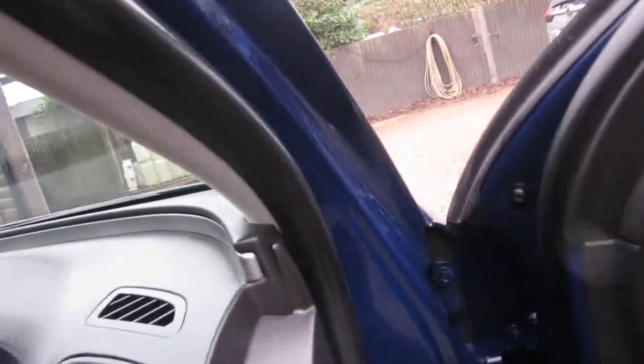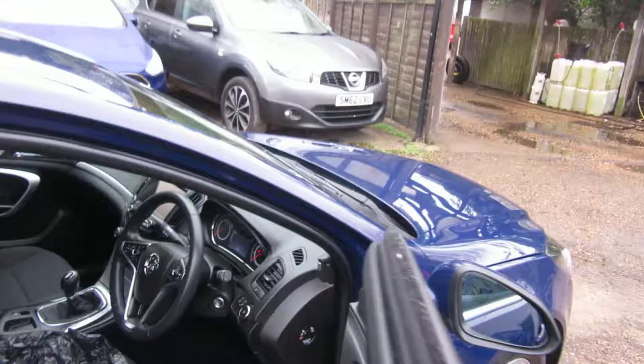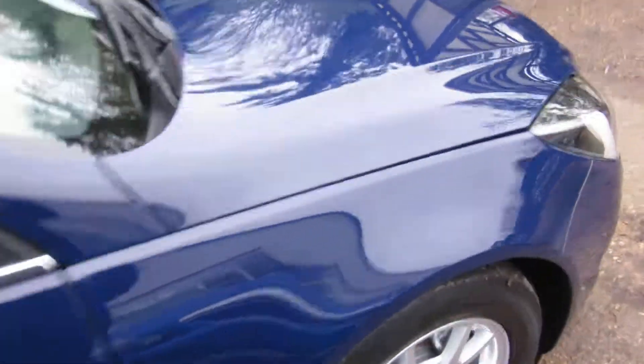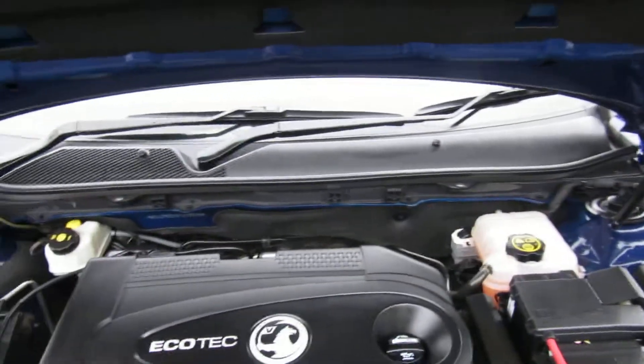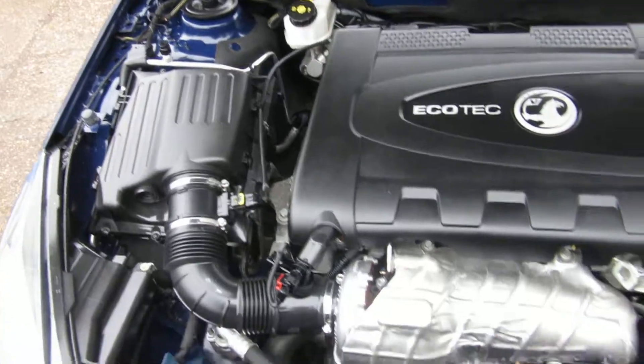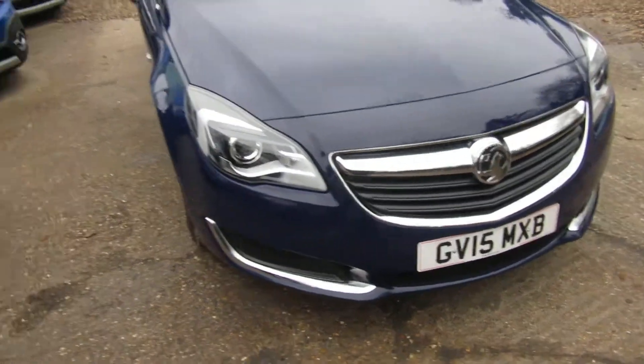Nice clean car all around. Let's look under the bonnet — a nice clean two-litre EcoTech EcoFlex engine.